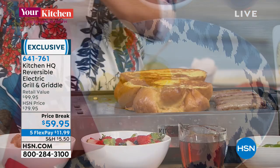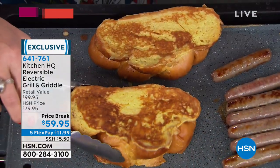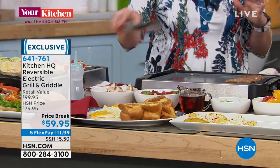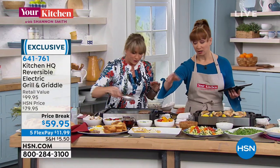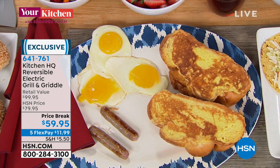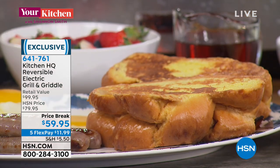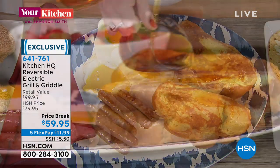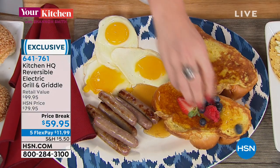You have the griddle side now — you saw the grill portion. Now I'm using the griddle for breakfast: sausages, fried eggs, French toast, pancakes, crepes, hash browns. When we say no hot and cold spots, look at how perfect this French toast is. Why does meat taste better on an outdoor grill? Because it gets really hot. Now you don't need the mosquitoes, the sweating, or the air conditioning — you've got it all indoors.